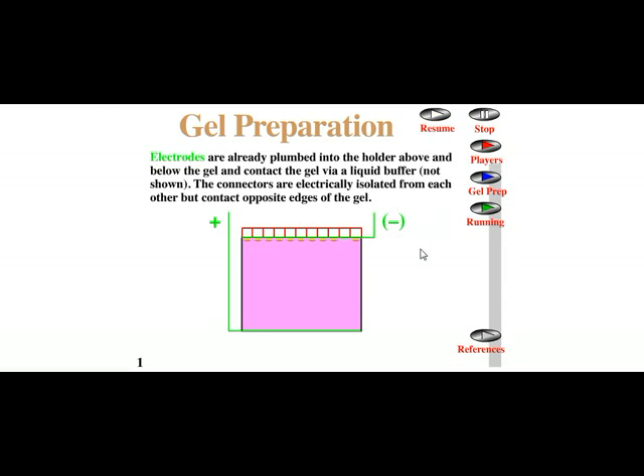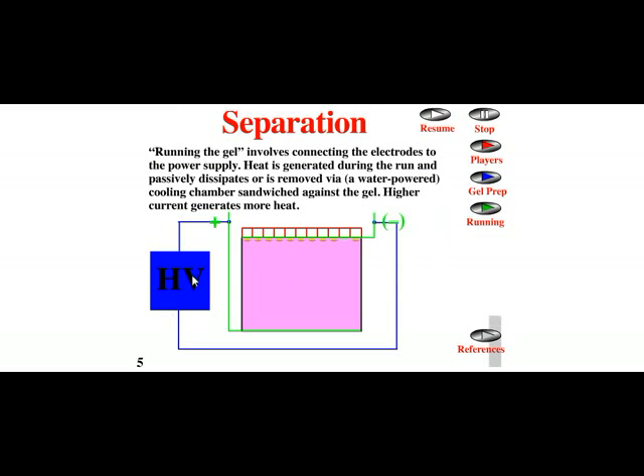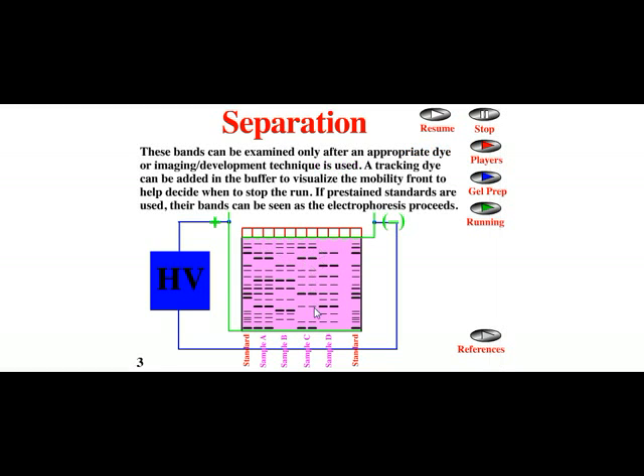Now the samples are loaded and the voltage is switched on. When voltage is applied, proteins start to separate. We give the right voltage for separation and protein molecules start separating. The protein bands cannot be seen directly — we generally add dye so we can visualize the proteins moving, but not as individual protein bands as shown in illustrations.